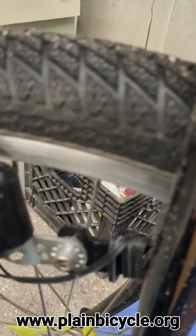The roller is sitting on the tire there and we want to give it a spin. Here's the front light.